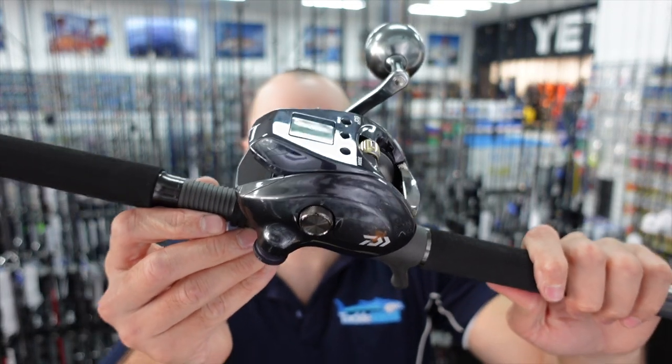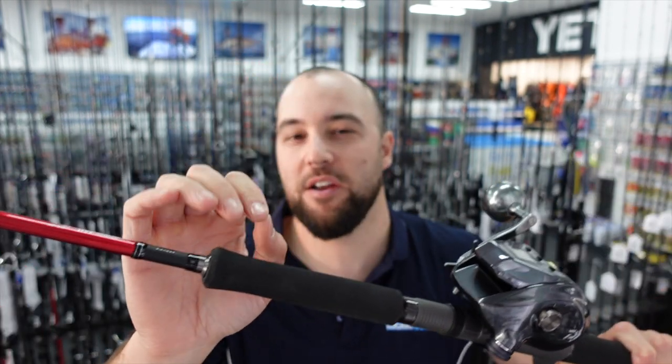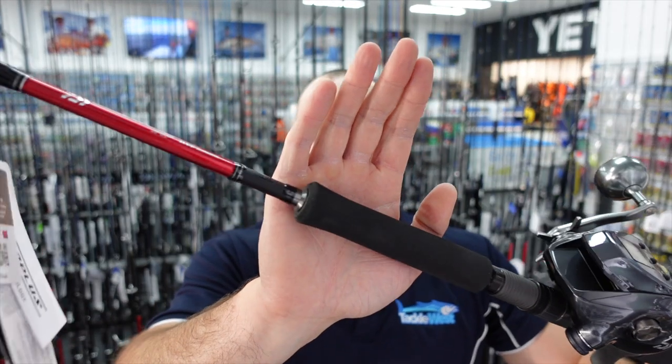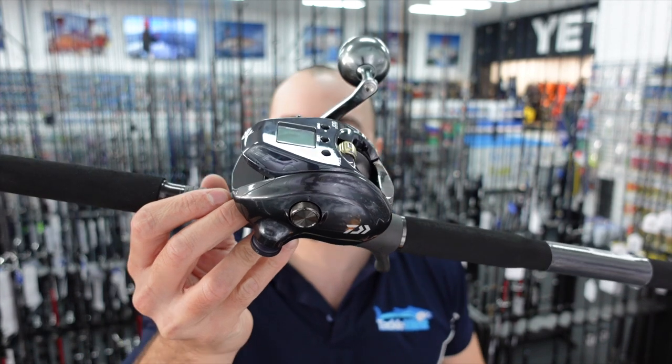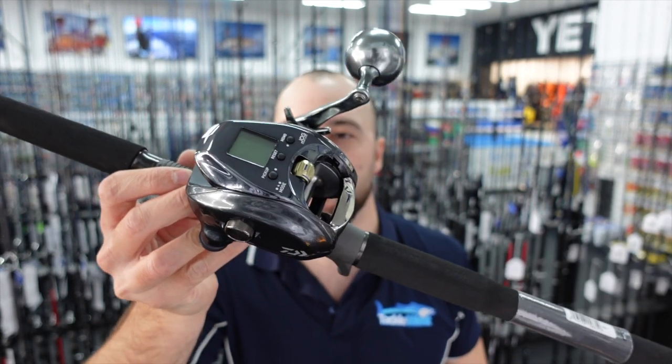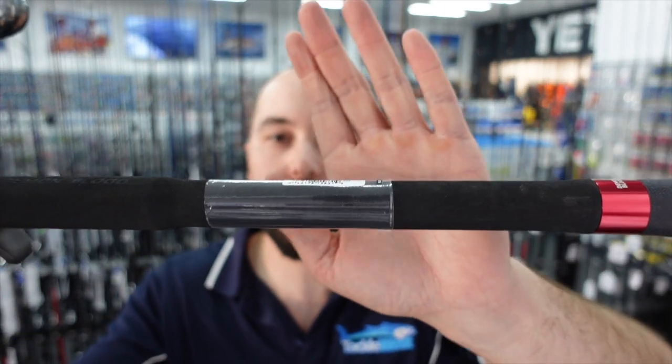Next up, let's take a look at the Daiwa Demon Blood 5'8" PE 4 to 6. This rod is rated PE 4 to 6, but I think it's ideally suited to fishing 50 pound braid or PE5. It's 5 foot 8, and it's a little bit different action to the Pitchmaster — a little bit faster in the tip. I find this rod really well suited for bottom fishing with Paternoster style rigs. You can still use bottom meats through it, but it's more of a bottom fishing rod than a jigging rod. The rod has a full butt section, so it's great for sitting in the rod holder without worrying about the exposed blank.